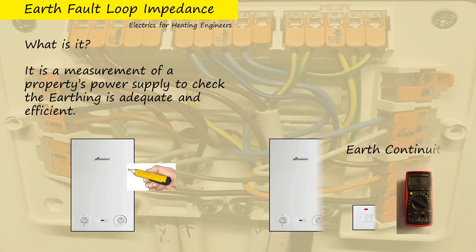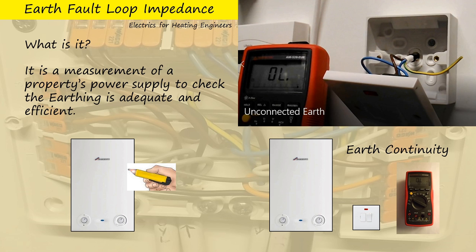Another thing we do is earth continuity. We check continuity between the power supply — which may be a spur or socket — and the boiler itself, and various positions within the boiler. This doesn't tell us, though, that the earth within the socket or spur is even connected, let alone working properly. So we could have a loose earth, an earth that isn't connected, and we would never know.